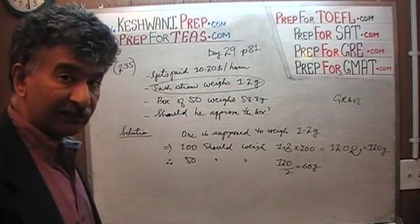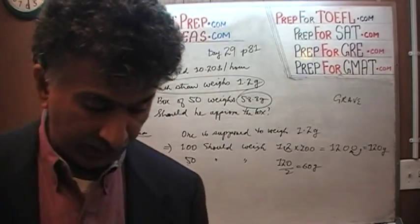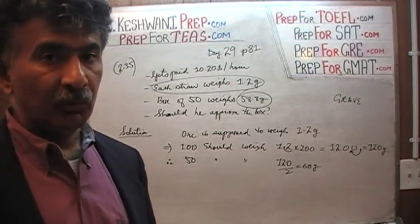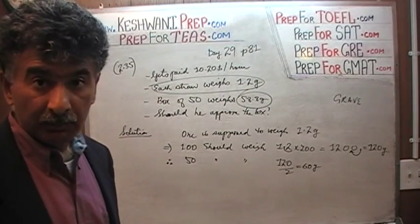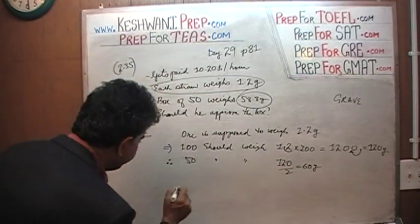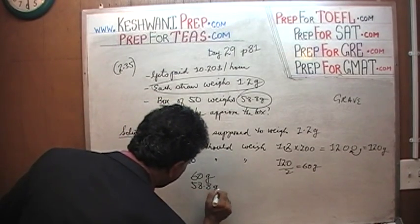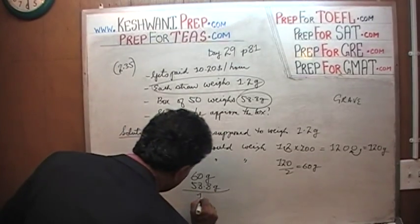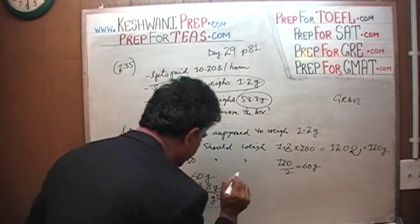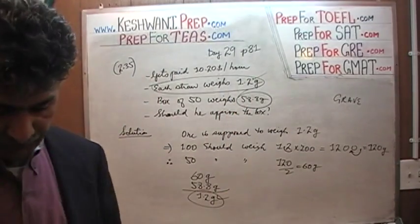That's what they're supposed to weigh. But the box that he's looking at weighs only 58.8 grams. Alas! Turns out that we have an anticlimax — we are unable to approve this box. Why? Because the box is supposed to weigh 60 grams. The actual box weighs 58.8 grams. How much short are we? We are short 1.2 grams. 1.2 grams tells me that I need one more straw. Oh my God — we only have 49 straws.